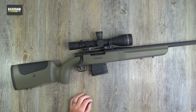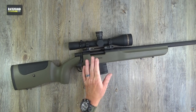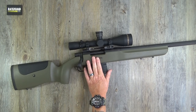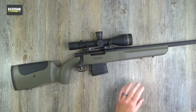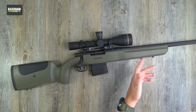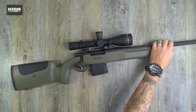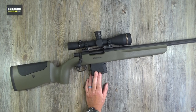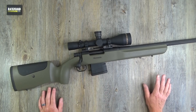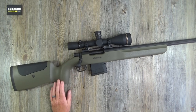Chambered in 6.5 Creedmoor. Let me read the specs off their website. Mag capacity is 10 plus one — I'll tell you more about the mags in a minute, because that's what makes this MVP series really good. Medium bull barrel, fluted and threaded, it's 22 inches long, 1-in-8 twist rate for the 6.5 Creedmoor. Barrel finish is matte blued. Weighing in at 8 pounds, overall length is 41 and a half inches. I do like it but I have got a few little gripes — we'll just roll with this in the normal rack and load style review.